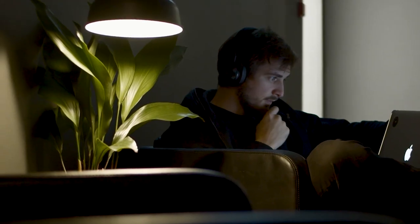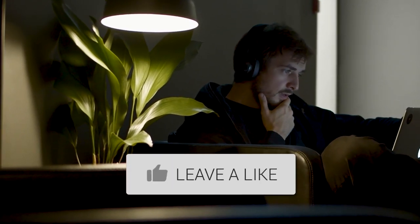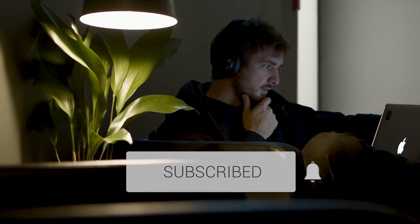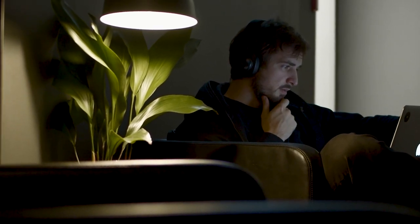Hopefully this video was helpful for you. If it was, go ahead and throw a thumbs up on it and hit that subscribe button. I make tech videos all the time and I would love to have you back in the next one. Take care.